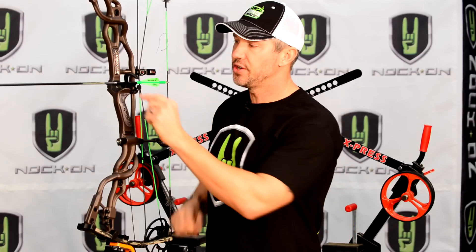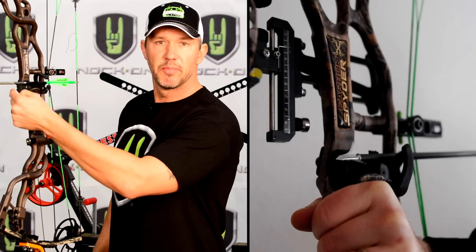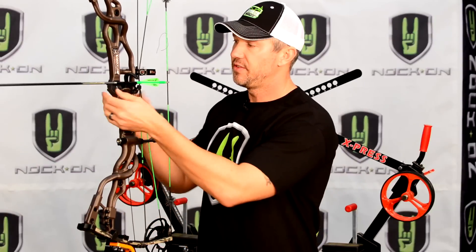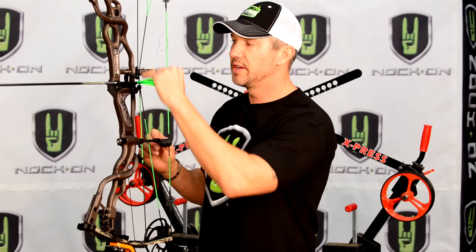That way, as you draw your bow back and your broadhead is sitting in the shelf, you have perfect clearance, especially if you shoot a fixed blade head. If your initial setting is too low, sometimes you may have contact with your actual blades on the front of your rest. You want to get that initial setting the way that you need it.